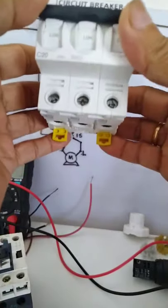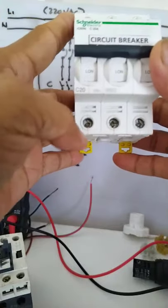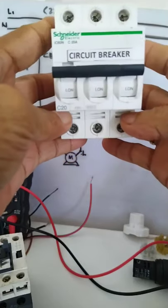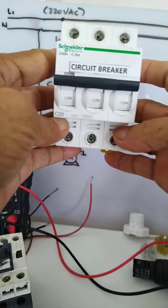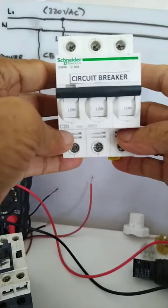At the bottom is the outgoing terminal. So Line 1, Line 2, Line 3 at the bottom — those are the outgoing terminals where you will connect if you are having a 3-phase power source.